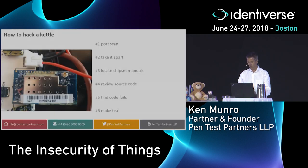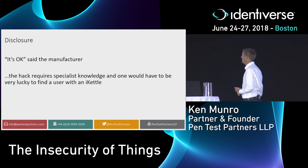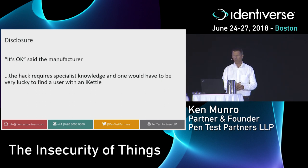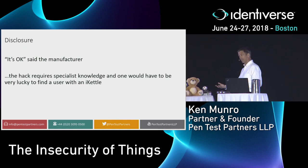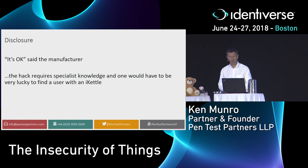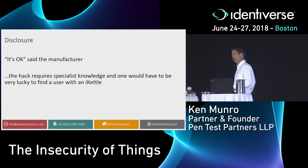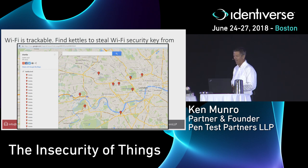We gave this to the vendor privately through responsible disclosure, where we give our research away for free. They didn't really respond — they read our emails but didn't engage and didn't think it was a problem. So we spoke to a journalist, who got a response intimating you'd need specialist knowledge — like my $15 Wi-Fi antenna and a Kali Linux distro. And the vendor suggested you'd also have to find someone, but Wi-Fi is trackable. Using the website Wigle.net, a war-driving database, you can search and find all the kettles — there they all are in west London.